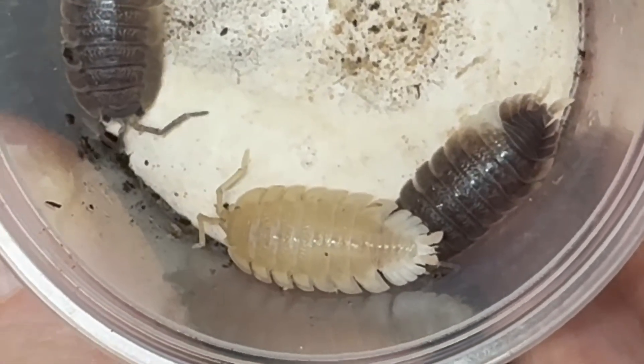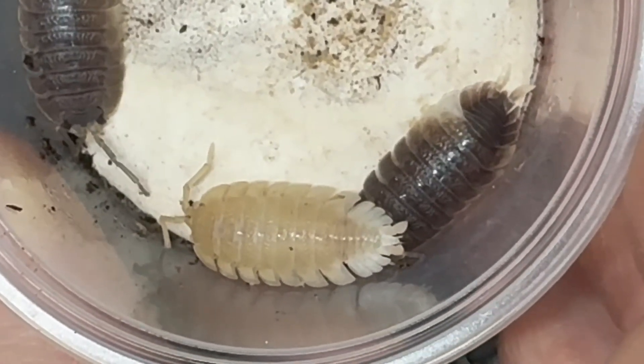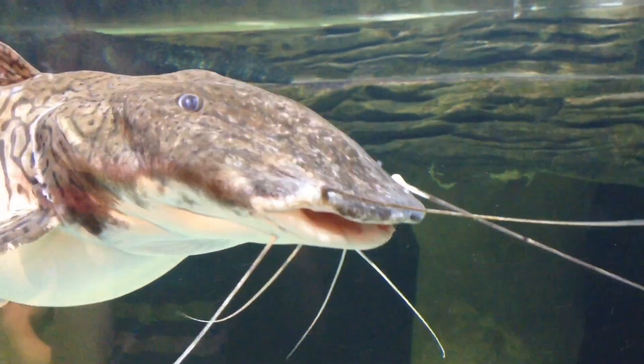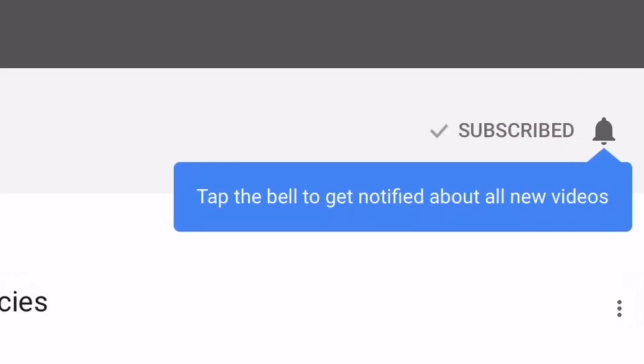I post videos every Friday with live streams and shorts during the week as well. Please feel free to share, rate, comment, and if you haven't already, subscribe. And tap the bell for all notifications so you don't miss my next video.